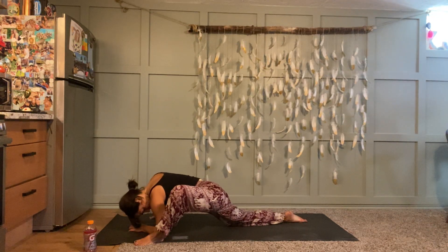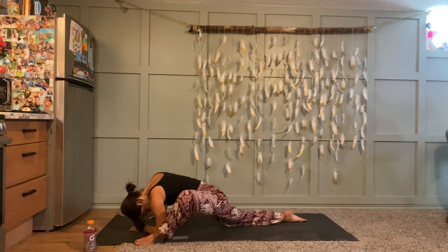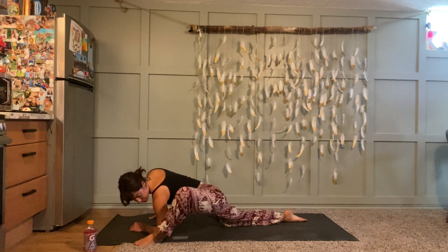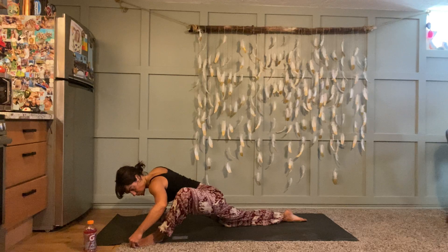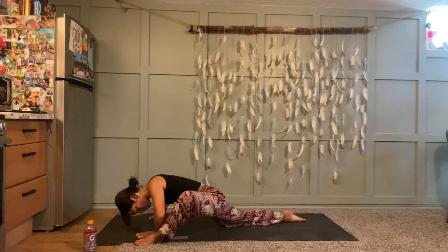Breathe. You might spin your left toes out to the left, or roll onto the baby-toe edge of your left foot. Last couple of rounds — exhale out your mouth if you want to.